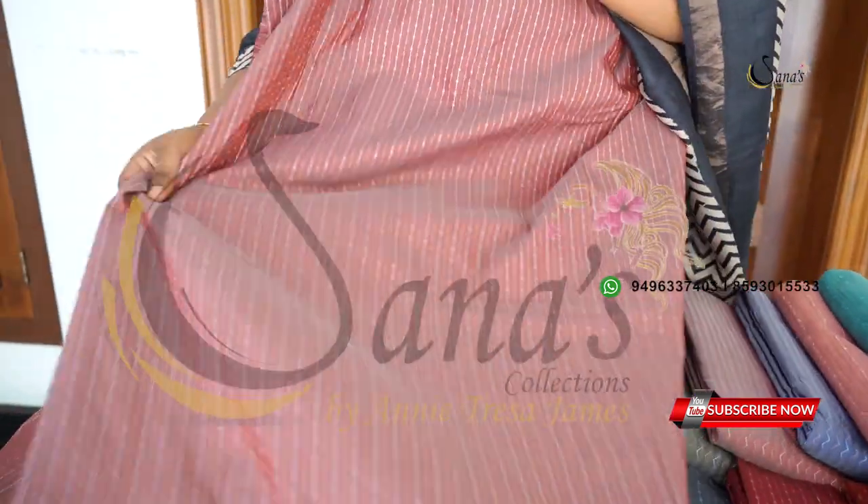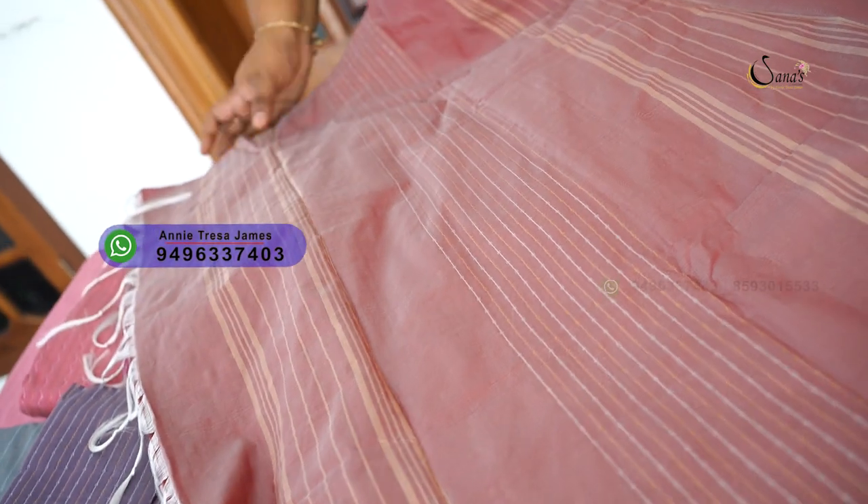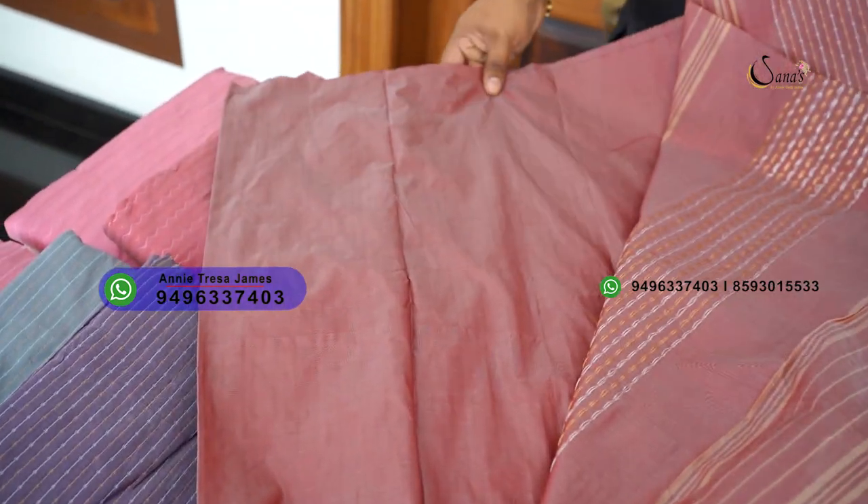This is a full body. This is the pallu. This is a striped weaving — it is horizontal. This is a tassel. This is a blouse piece, a plain blouse piece.